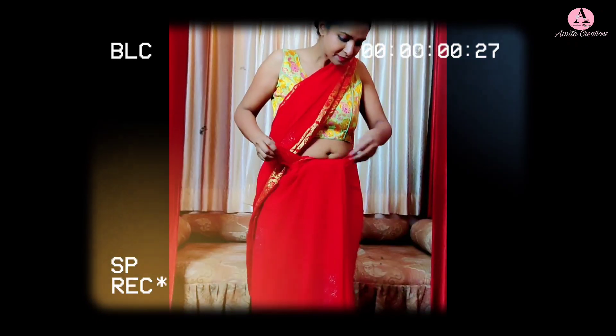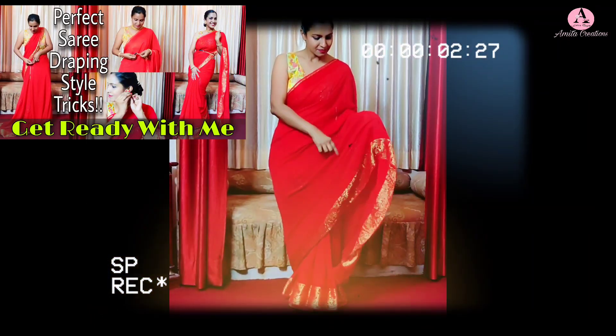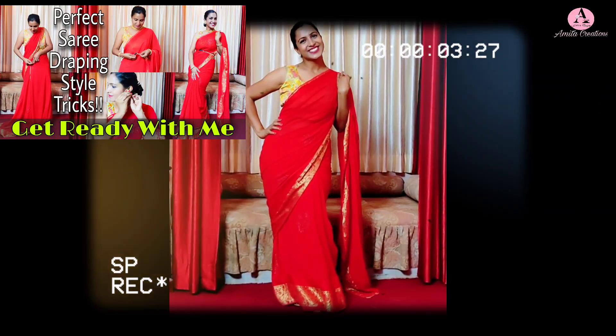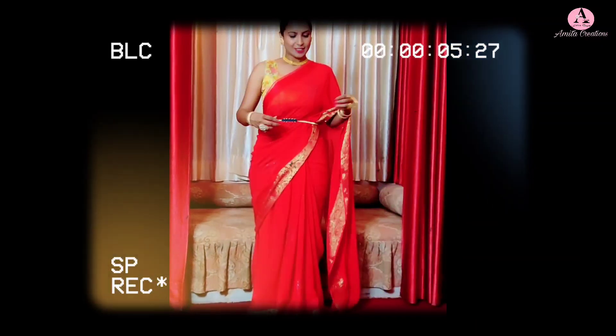Same with this red sari — I made a video a long time ago in which I told the perfect sari draping trick and styled it in a different way. The link is in the description, do check it out later.